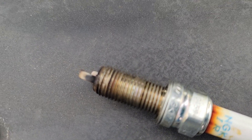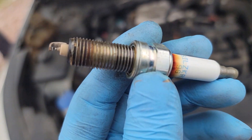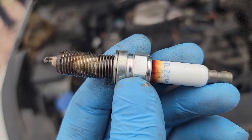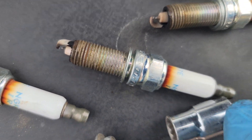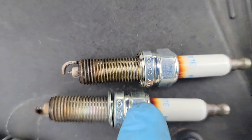What I found on cylinder one is a lot of oil right here on the spark plug. Cylinders two and three are completely dry. Number four is the same as number one — also has oil.